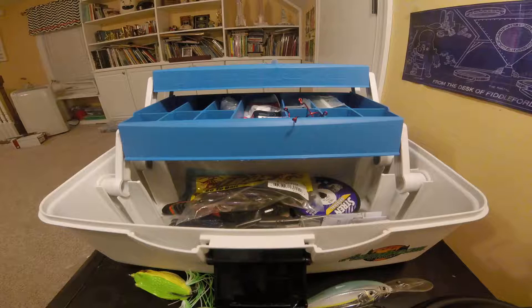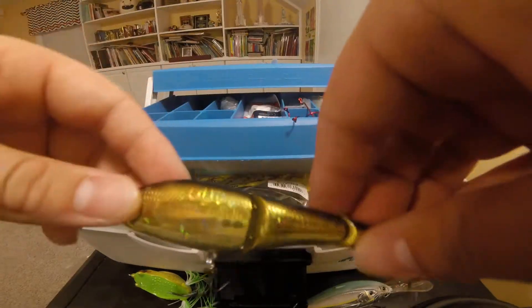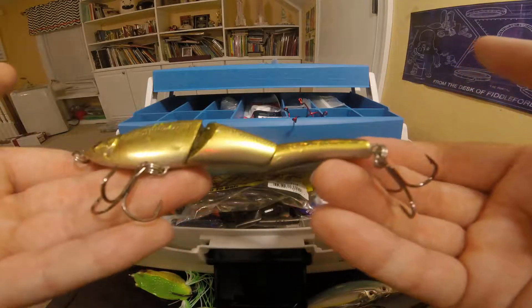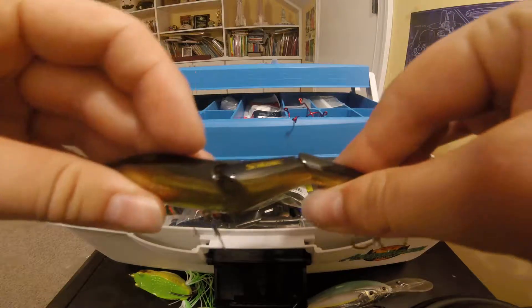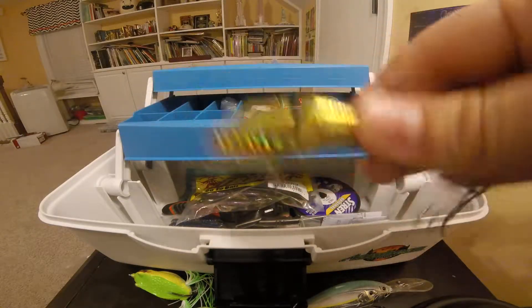Alright, now to the next one, which is actually the special one — the Magic summer, fast-sinking swim bait, basically. It's called Magic summer right here. It's a gold bait. It doesn't have too big of trouble hooks on it, but you can see it's a swim bait. That's pretty cool. I haven't fished with it yet, but it looks like it could catch some pretty big bass right here. So that was our third bait.